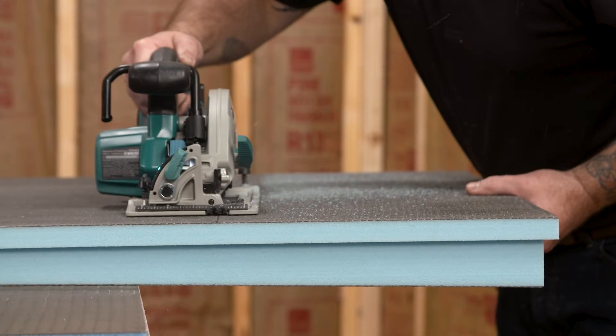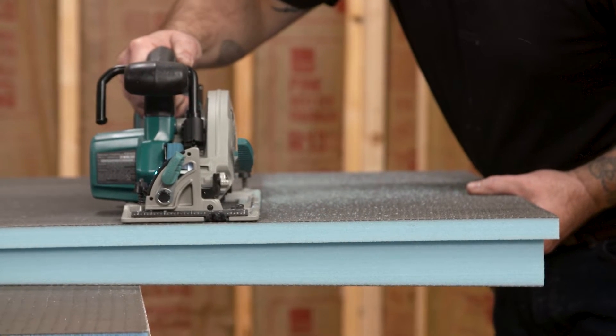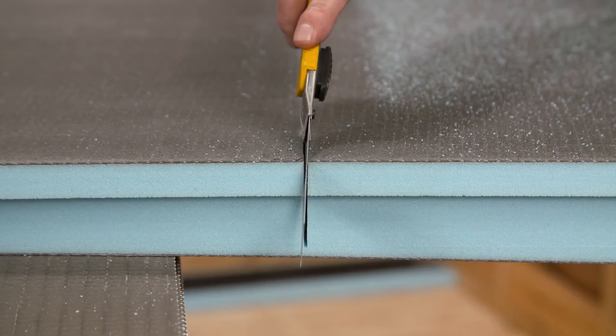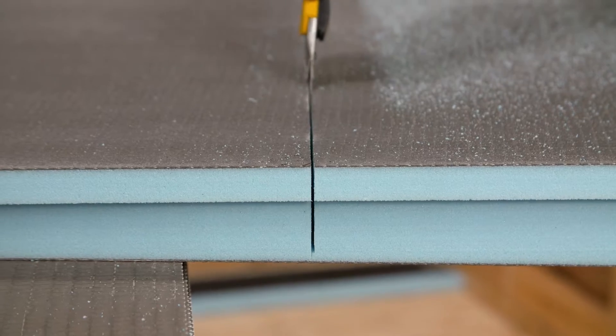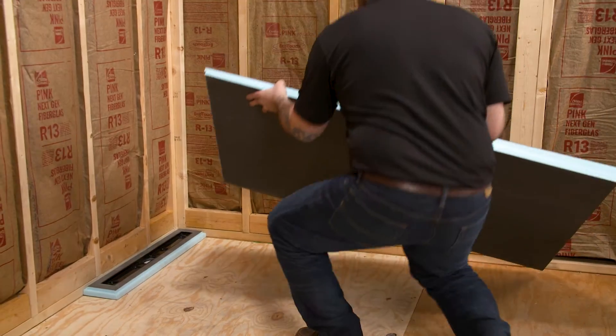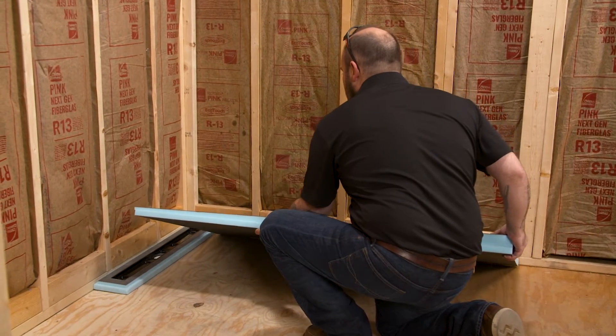Use a circular saw to cut the base. Some size blades may not go all the way through on the first pass. You may need to complete the cut with an extendable blade or handsaw. Dry fit both the drain and extension module to ensure all modifications are accurate.